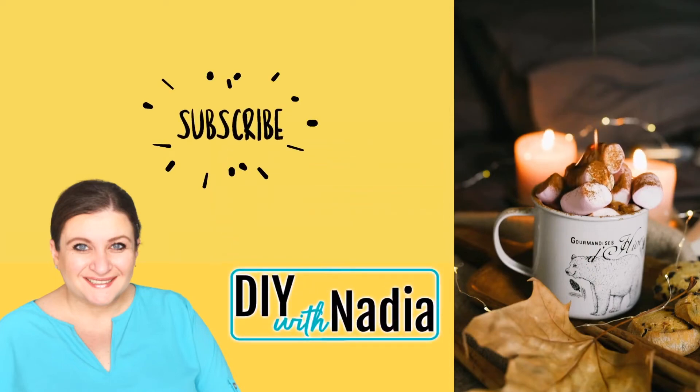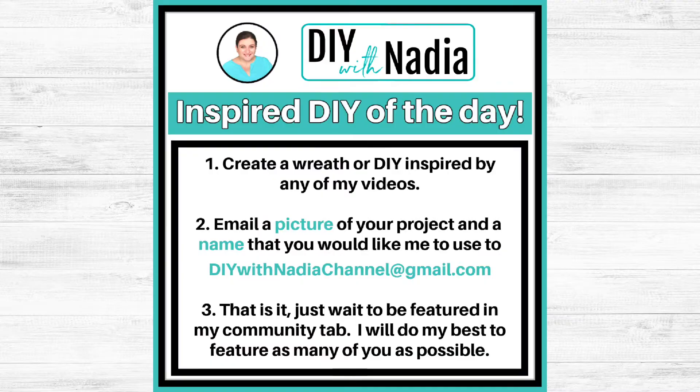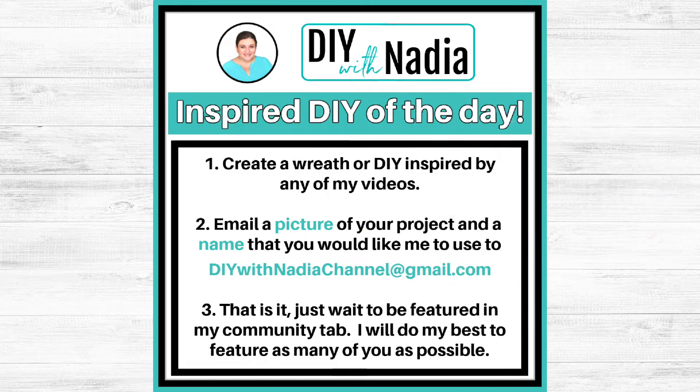Hello, my sweet friends, welcome to DIY with Nadia and welcome to another Wreath Wednesday! Today I'll be doing three wreaths using this very intricate new leaf wreath form from the Dollar Tree. This one was not as easy to work with as I originally thought. Let me know which wreath was your favorite for a chance to be featured in my community tab — all you have to do is send me a picture of any DIY or wreath you made inspired by my videos. I'll link all the information in my description box. Now let's get started!